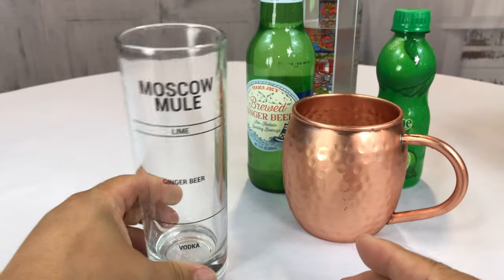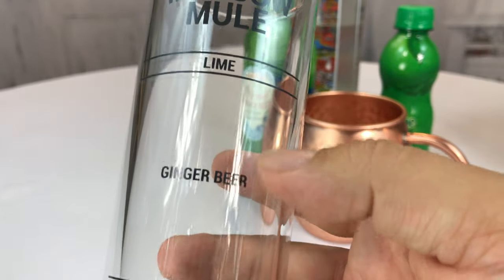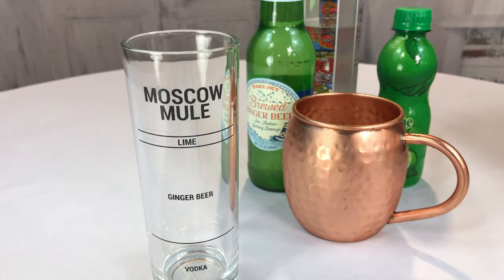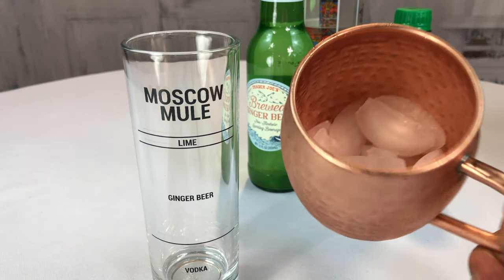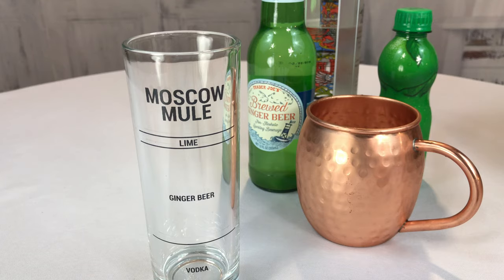This obviously makes kind of one glass of Moscow Mule, and you can see here it's kind of like a juice glass. You add vodka to the line, add ginger beer to that line, and then you add the lime juice, and then you pour it over ice in your Moscow Mule mug and garnish with a mint leaf or lime wedge.